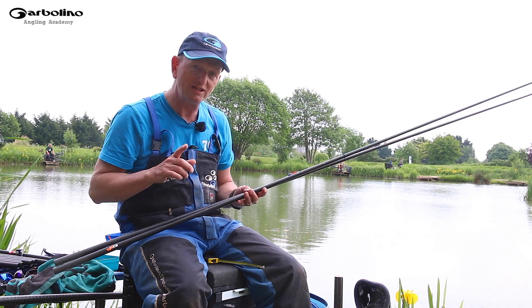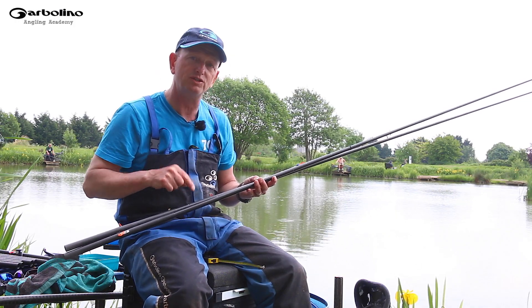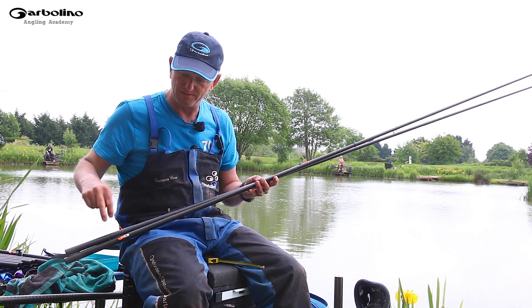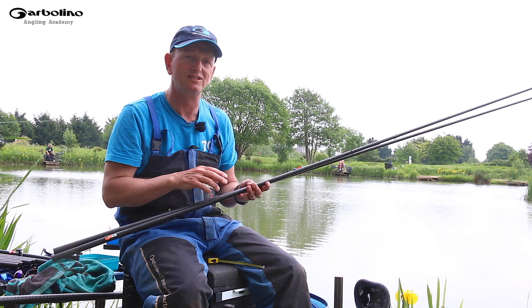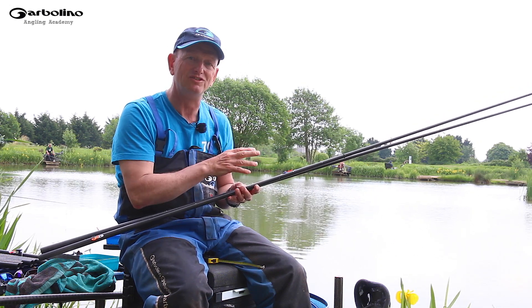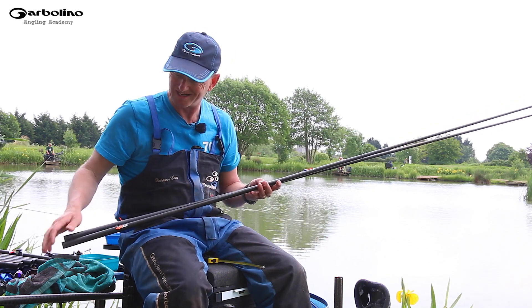What is really interesting is I've plumbed these two rigs up independently. These rigs are on the same line, same hook length, same hooks, same elastic. The problem is there'll be slight variations in tension, especially with the elastic, and what that does is it stretches your line.